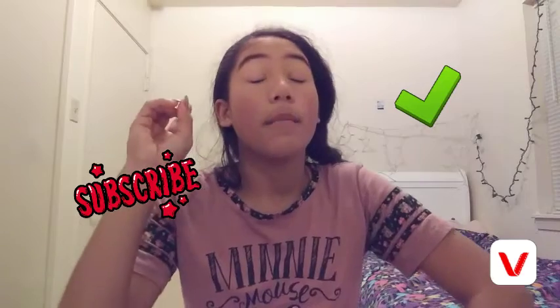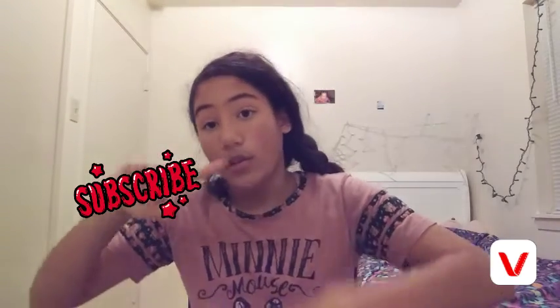That concludes my shoe collection. Thank you guys for watching — I hope you enjoyed the video. Before I end, make sure you like, comment, share, and subscribe. Make sure you turn on the notification bell so you guys know every time I post. Thank you guys so much for watching. Bye!